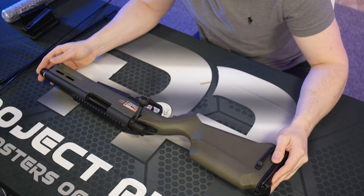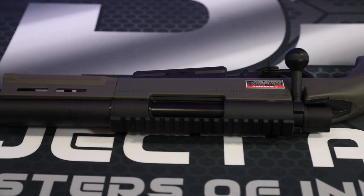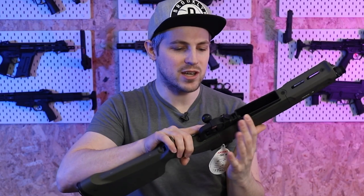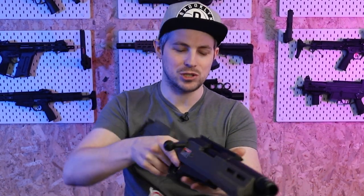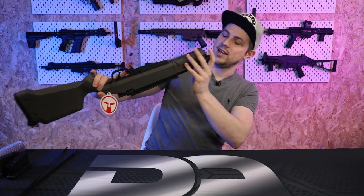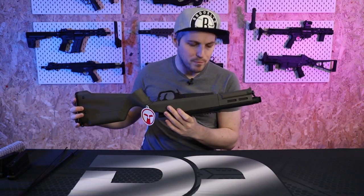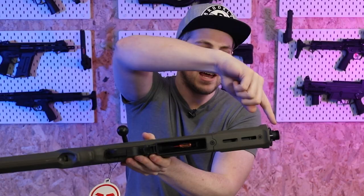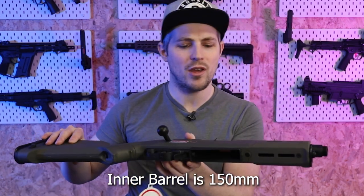It's actually a bit shorter than I was expecting — it looks quite short in the advertising materials, but in person it feels even shorter still. I imagine the barrel is really tiny. I'll get my tape measure out to check, but with the hop unit here and the end of the barrel there, I'd say it can't be longer than about 120 to 130 millimetres.